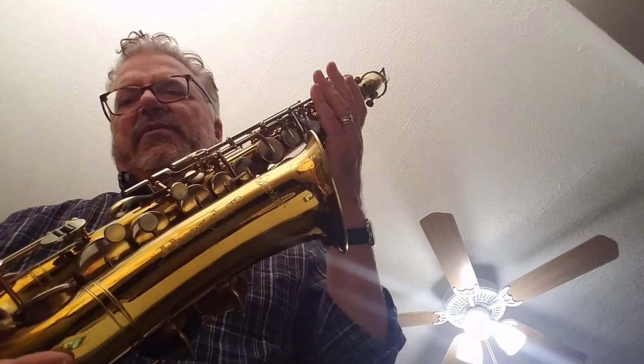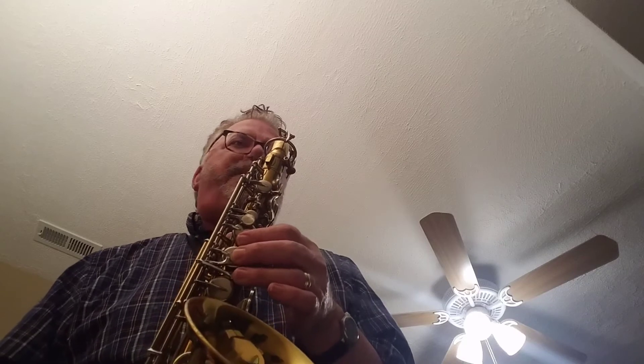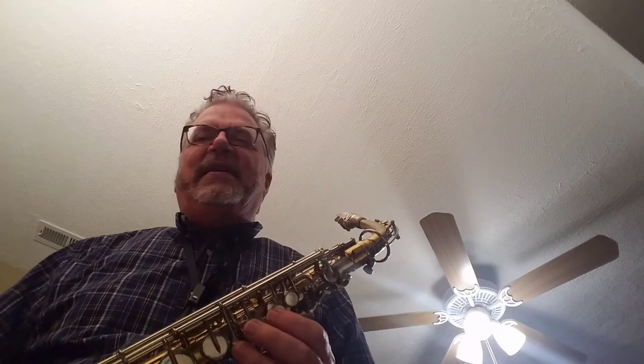I said on a previous recording it's a student model, but it's actually a 60s pro model — a Buescher Aristocrat — and man, it's unbelievable. It just pops. Really nice mouthpiece; I think it could make just about any horn sound great.